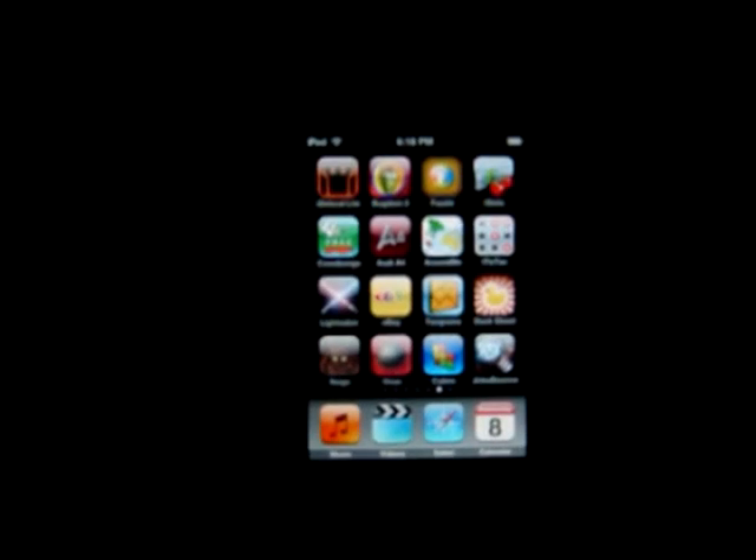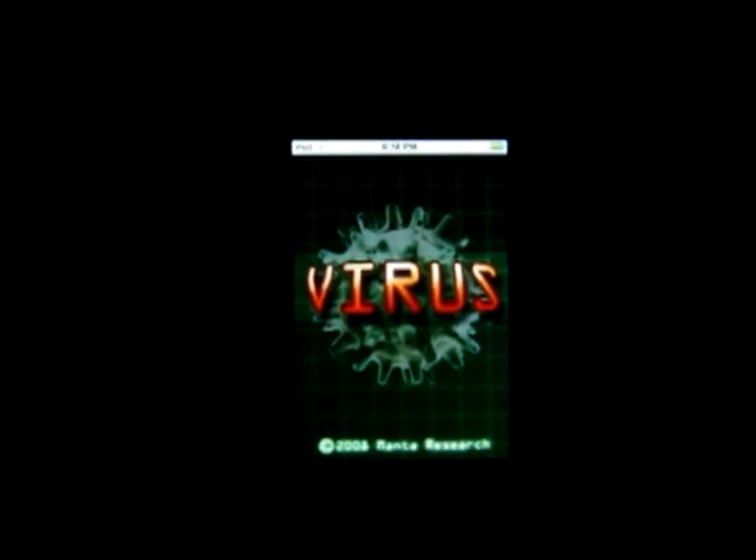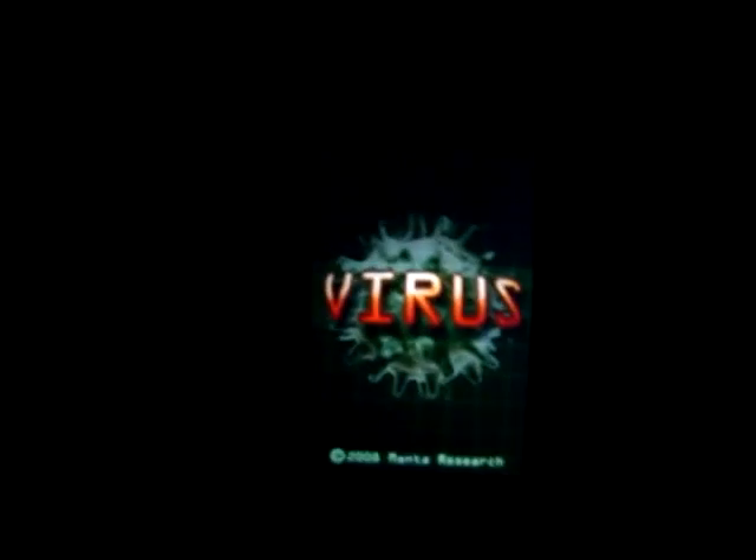Hello and welcome to another video review from touchgame.org. Today I'll be reviewing Virus, which is available for 99 cents in the application store. It's a game by Manta Research.